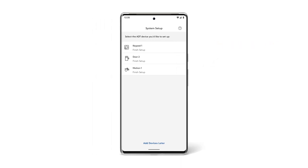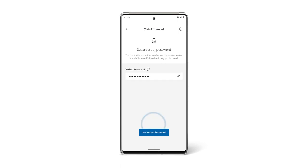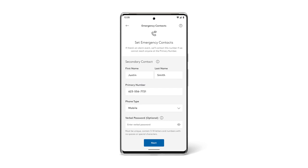If you'd rather add your devices later, you'll be directed to the monitoring setup. For monitoring, you'll need to set up your security code, verbal password, and emergency contacts. This is an important step to help you stay protected.